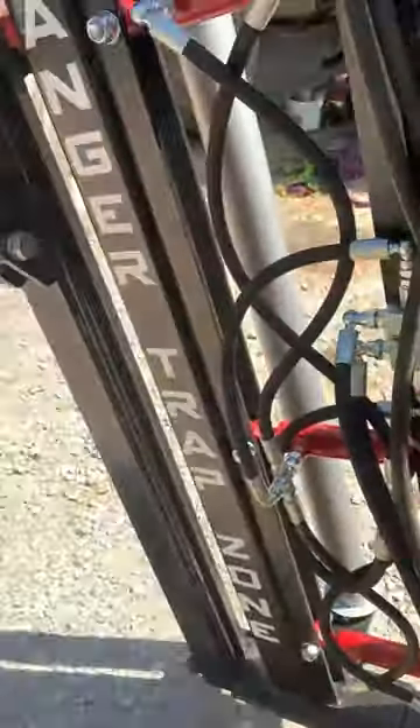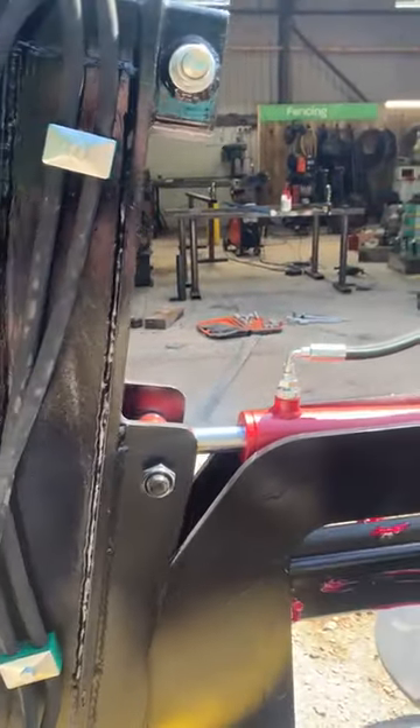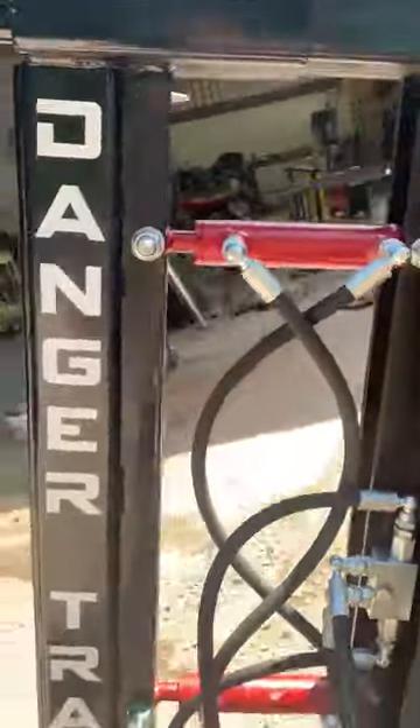Then we've got our tilt. This angle is massive — look at that, absolutely creme of the creme.